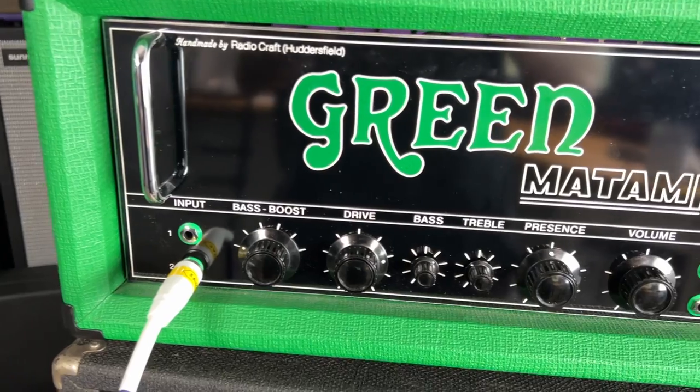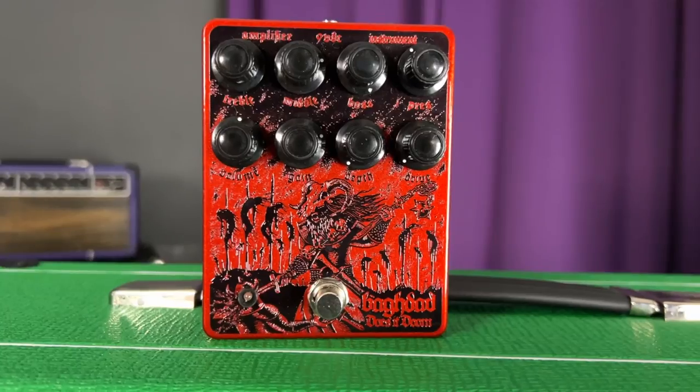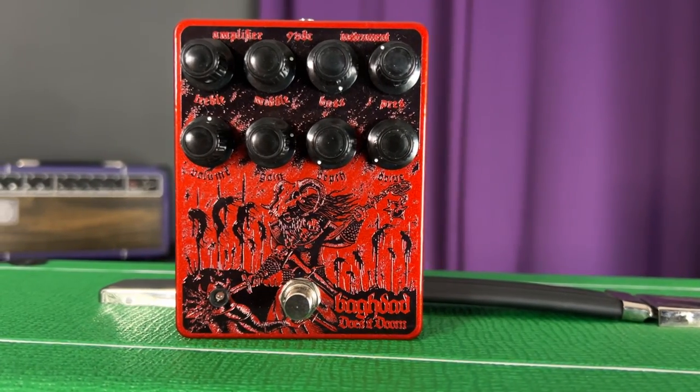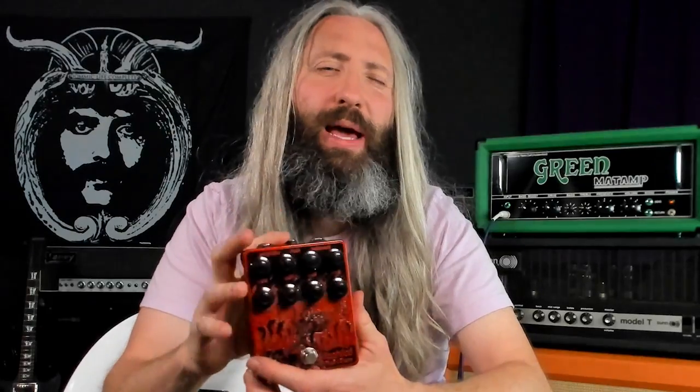For amplification today, we're using a green Mad Amp GT120. And to capture that early High on Fire style guitar tone, we're running the Baghdad preamp into the front end of the amplifier. I've got the drive control on the preamp set at zero, and then I've got the gain on the Mad Amp cranked way up. So essentially, we're using the Soldano SP77 preamp section of the pedal to drive the input of the Mad Amp GT120.